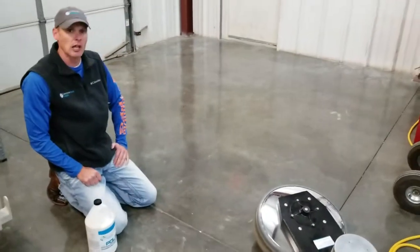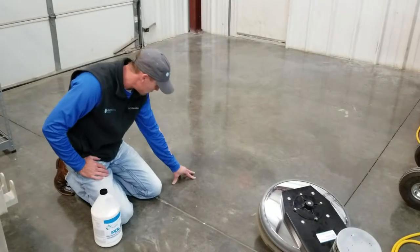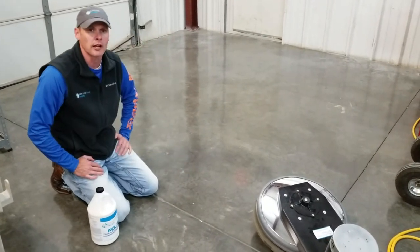That is how you tell if it's ready or not. If you can't fingerprint it and it seems pretty hard, it's more than likely ready to buff.